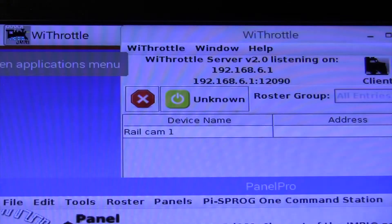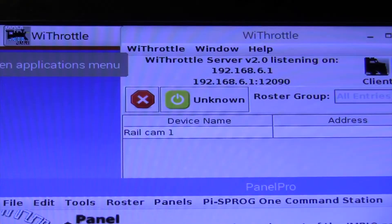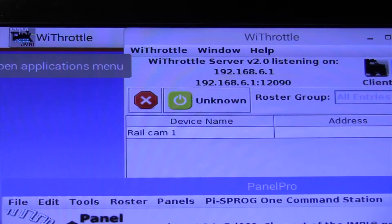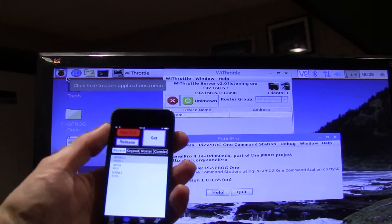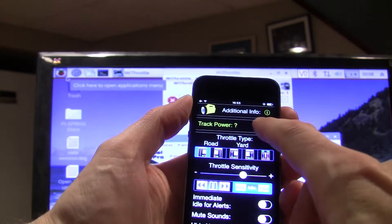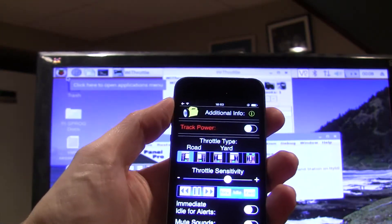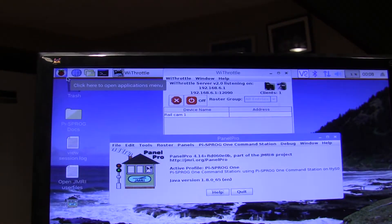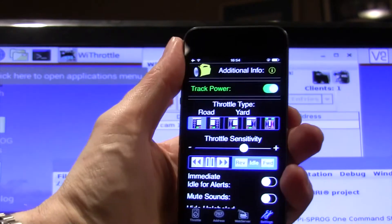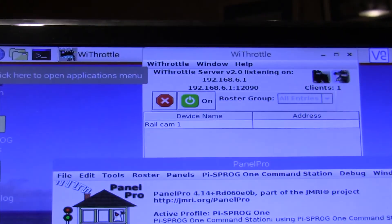If we look back at the screen, you can see I've got a device now listed — that is what I have decided to call my cell phone, so Railcam 1 is my cell phone. Now let's switch over to settings. You'll note the track power button here — if I click off, that big yellow box at the top now says 'off'. I click on, and now we're on.